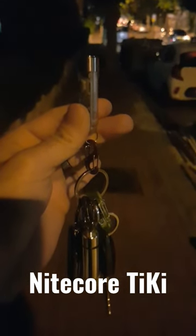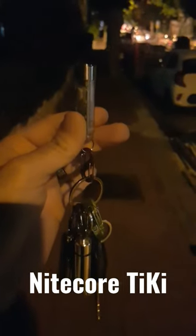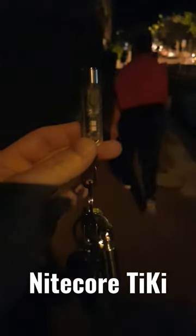You know how I always tell you guys that I live on a very dark street, like a very dim street, there's not much light here. And I always talk about this Nitecore TIKI and how I use it to illuminate the road — hey there buddy — to illuminate my dark street whenever I walk my dog.